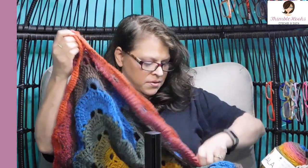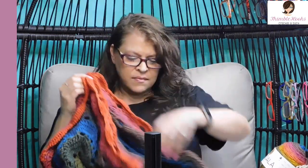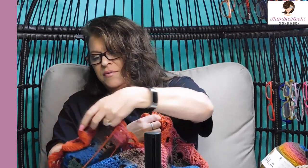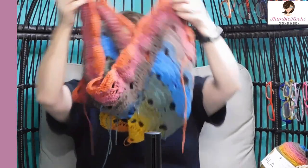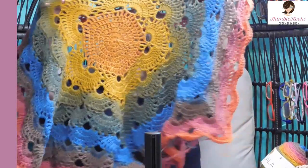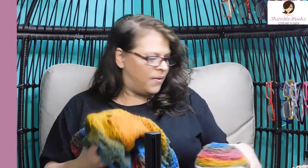I still have a lot of ends to weave in, but I wanted to show you how I did this. You can see there's one corner, two, three, four, and five corners — so it's a star. It is so pretty, I just love it. And this is a mandala — I believe this one is Chimera. I'm going to use Chimera today and show you how I did this. It is really, really simple.